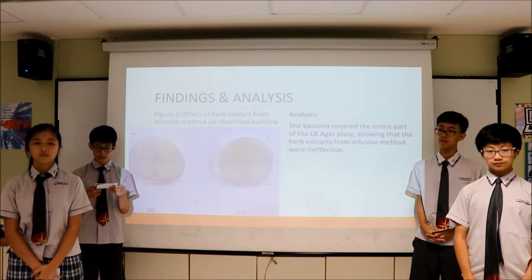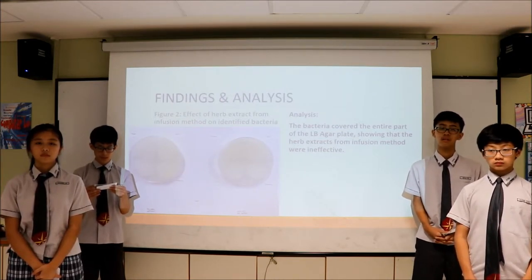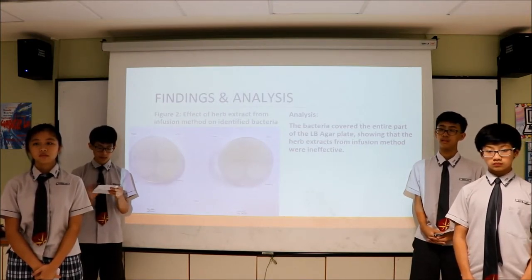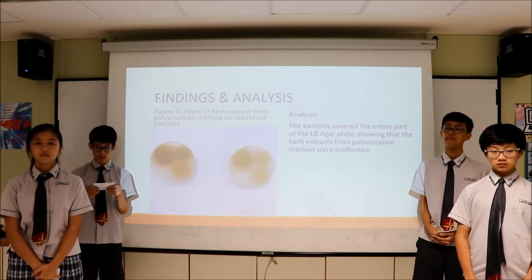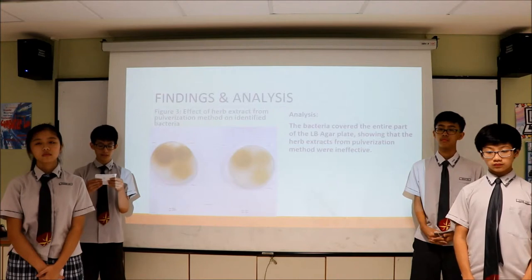Figure 2 shows the effect of herb extract from the infusion method on the identified bacteria. The herb extract obtained from this method is ineffective, as the bacteria covered the entire part of the LB agar plate. Figure 3 shows the effect of herb extract from the pulverization method on the identified bacteria. Results were similar to that of the infusion method, where all the herb extracts were ineffective.